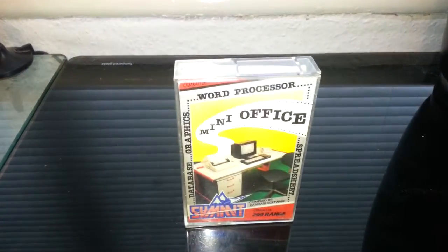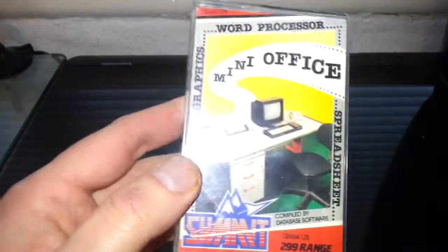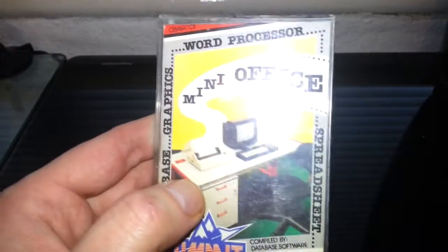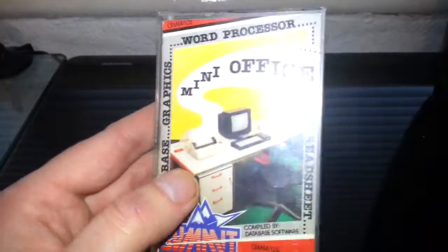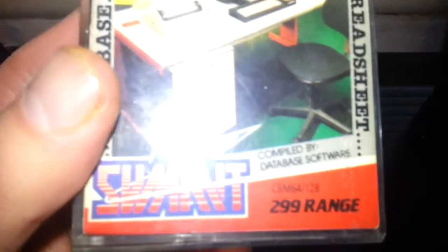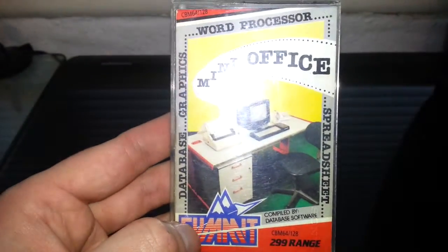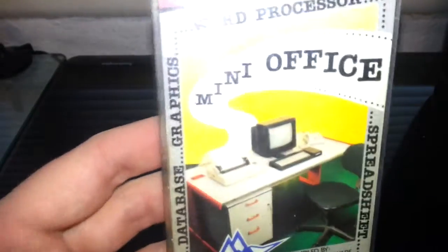Hello once again. We're going to do a product review on Mini Office for the Commodore 64. This is the repackaged budget version in a smaller case. I honestly did not see the original version when it came out — the original packaging obviously cost a lot more money. But as you can see, it only cost $2.99 for a word processor, spreadsheet, database with graphics.